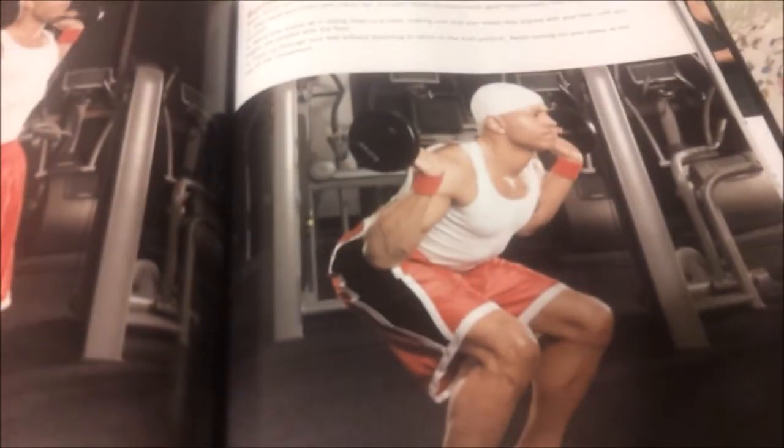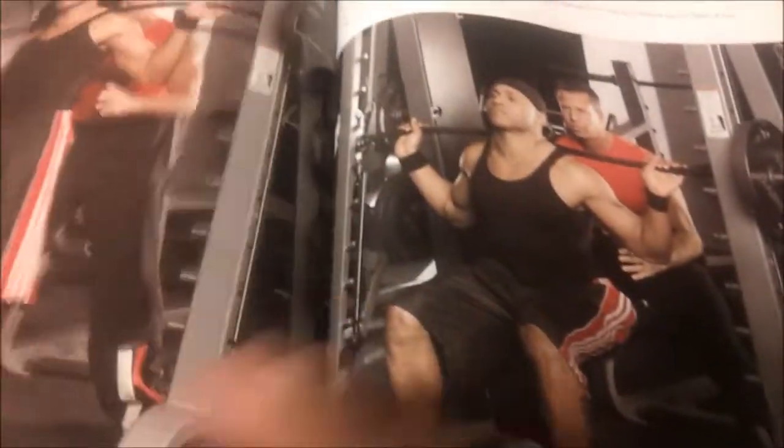Here's LL Cool J doing the workouts, doing the exercises. There's also a woman shown, saying that a woman can do these too. I went through this once already and I thought it was pretty good, pretty intense.